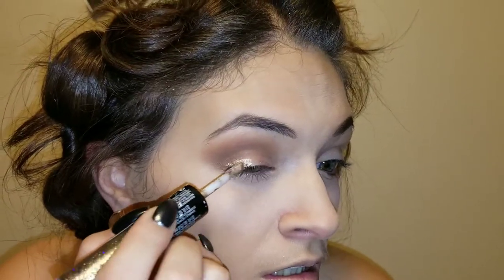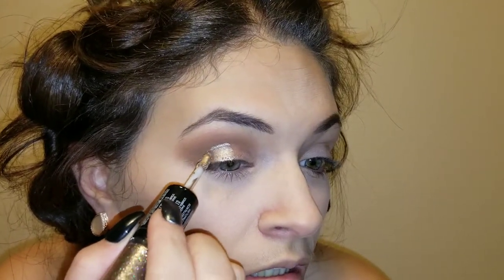We're going to take the Revlon and just paint that on our lids — actually just on half of the lid. Then I'm taking that same brush I used to put Control on and blending the Revlon out so it's not a harsh line. Then I'm going to take the glittery side and put that in the inner corner of my eyes.